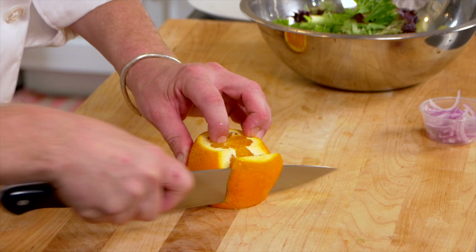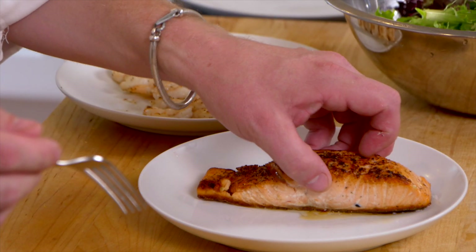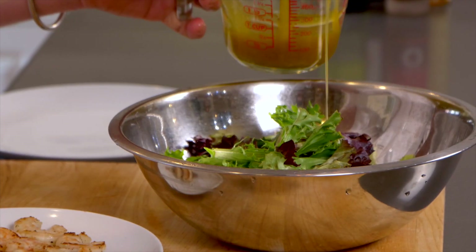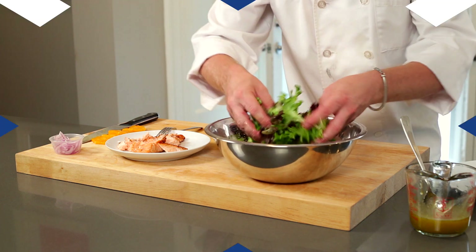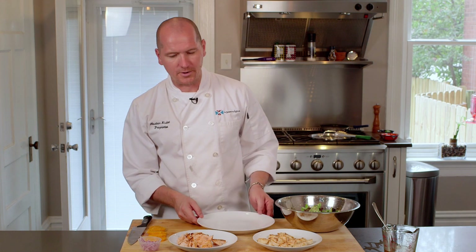We're going to cut the orange into slices here. The salmon's been in the refrigerator for about 45 minutes — we're just going to gently flake the salmon. Nice and light in the dressing, so you just want to lightly dress the greens. Now we've got the greens, the prawns, the salmon, orange, and the red onion. All we need to do now is plate.